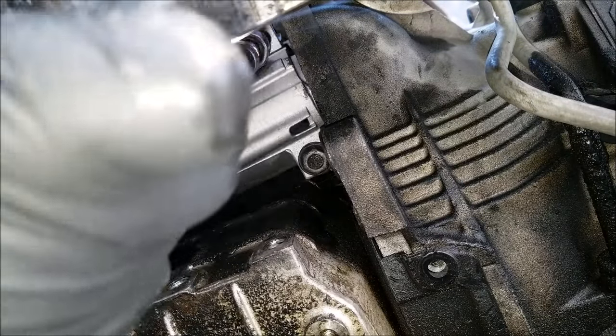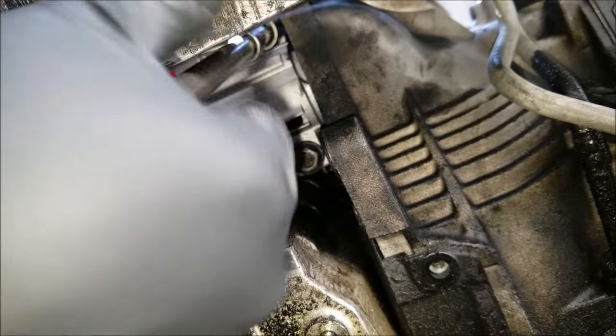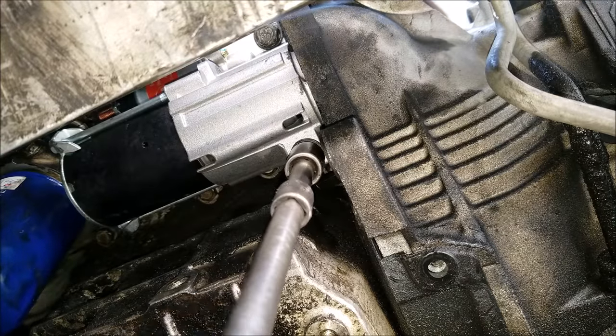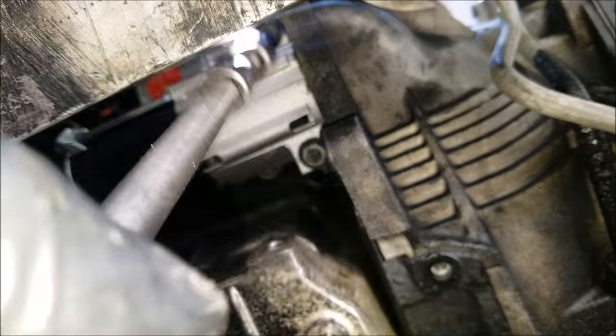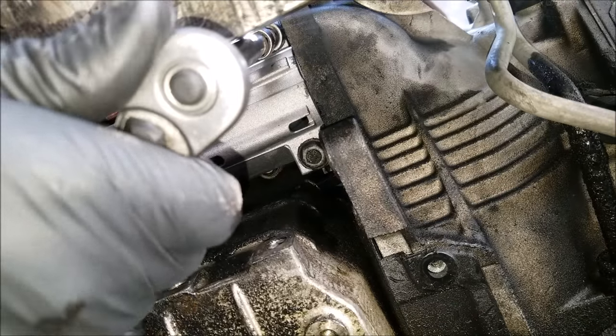Once you've got the first bolt snugged up, this will make installing the second bolt a little easier. We can now go ahead and tighten the bolts with the ratchet. You'll want to alternate the tightening until you get them both fully seated. Now that the starter is fully seated, we can go ahead and fully tighten it and torque it.